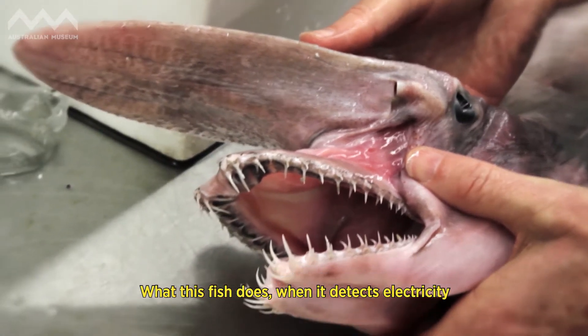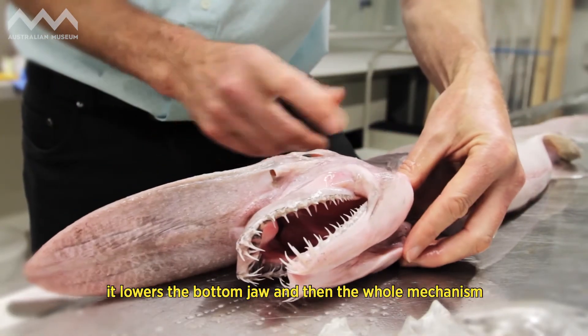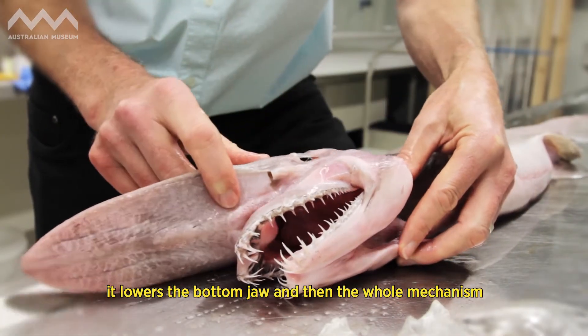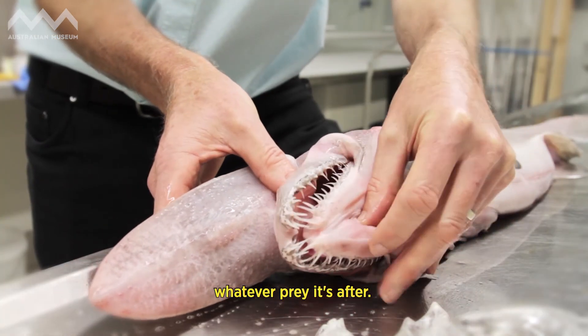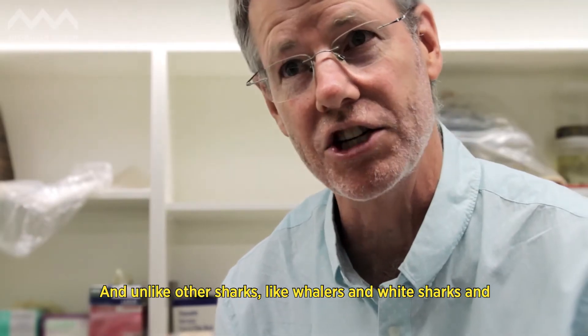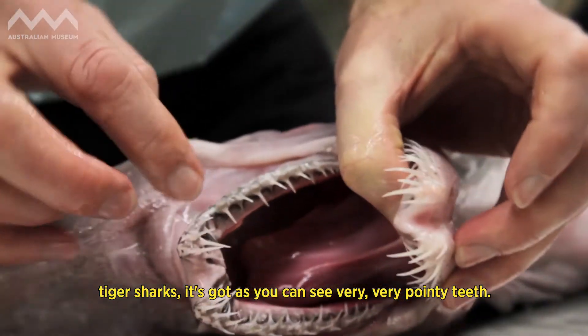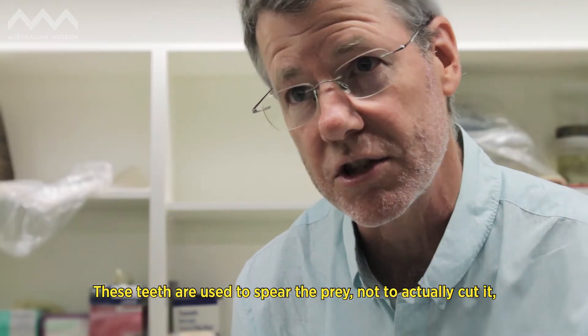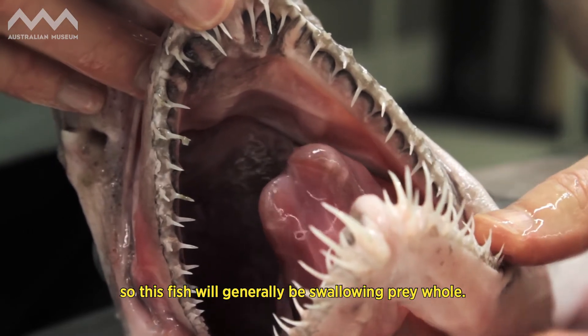When this fish detects electricity from perhaps a crab or a fish or whatever its prey is, it lowers the bottom jaw, and then the whole mechanism shoots forward and manages to spear whatever prey it's after. Unlike other sharks like whalers, white sharks, and tiger sharks, it's got very very pointy teeth, and these teeth are used to spear the prey, not to cut it — so this fish will generally be swallowing prey whole.